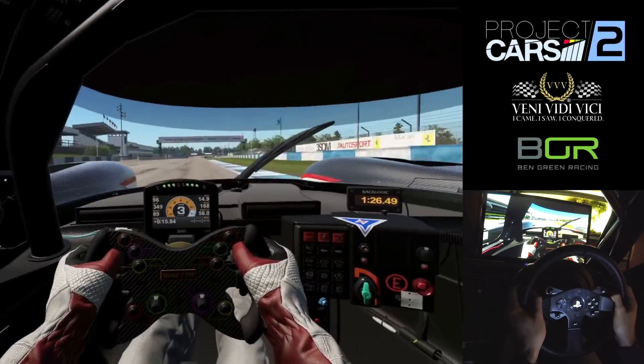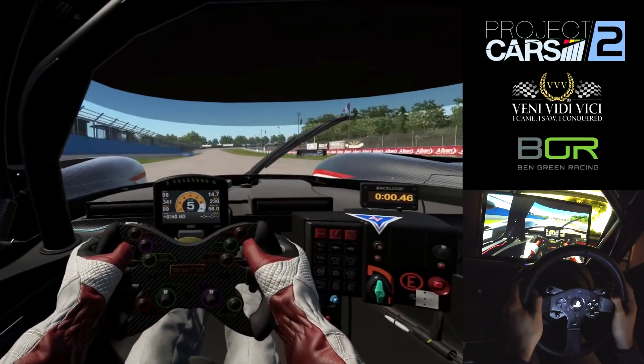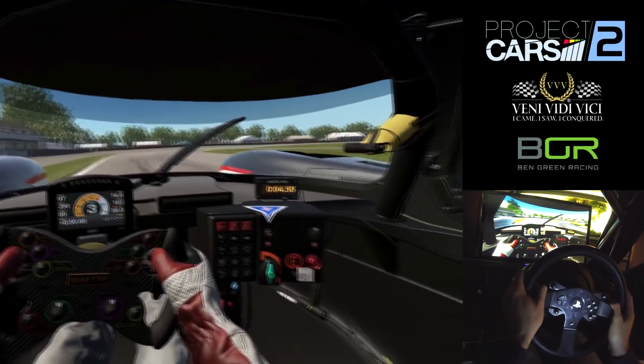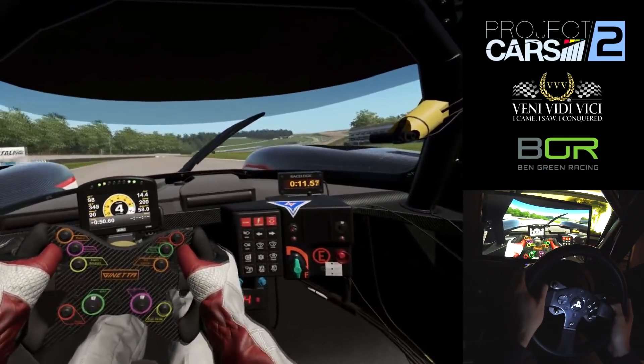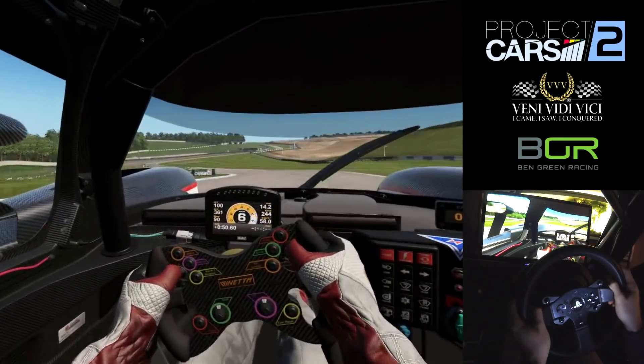Hey guys and welcome to today's video. Today we're going to take a look at an onboard of the Ginetta G57 at Donington Park. As you can see I'm driving on Project Cars 2 with the Oculus Rift headset. I'm going to talk you through some of the lap — there are a couple of key points that are quite interesting with this car and this circuit that you wouldn't normally pick up if you're just watching.